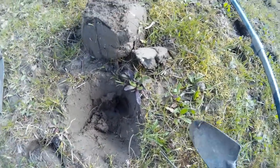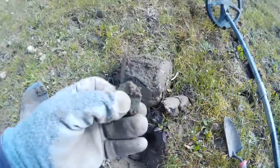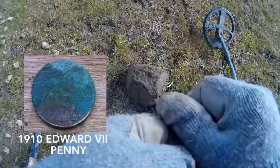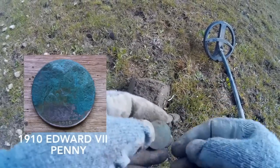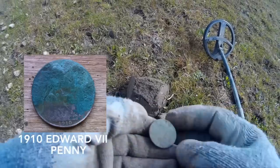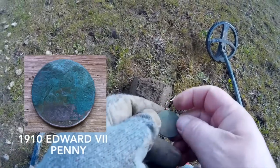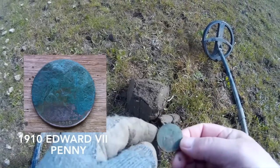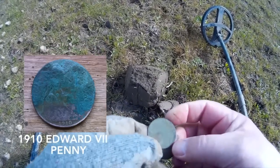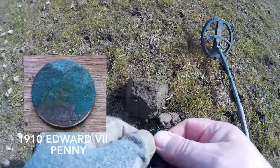I think we've got a coin down here. It's stuck in there. It doesn't look that old actually, but it's a coin — it is a coin. It's a penny. There we go — 1910. Either 1910 or 1916. 1910. There you go. Clean that up, see if we can get more off it.